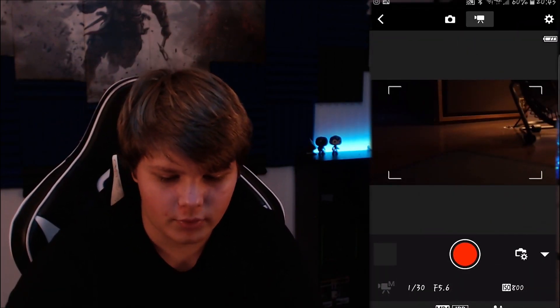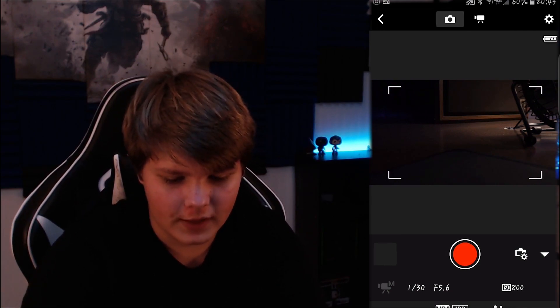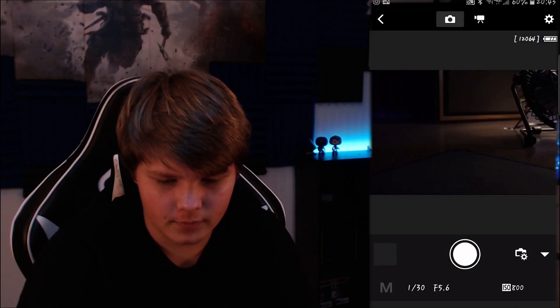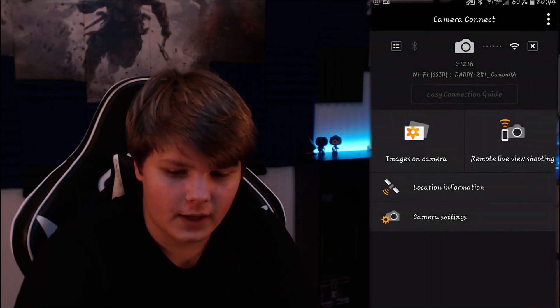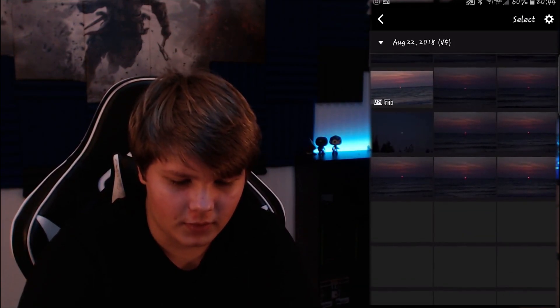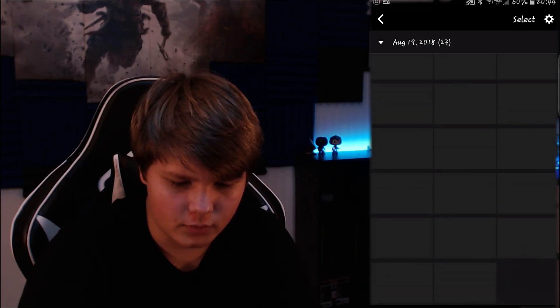From here you can press the record button — that big red dot — or even in camera mode you can release the shutter. So if I just press this little white button here, boom, it takes a picture — you can hear it take a picture. And then if you back out of that, you can see the images on camera, so if you press that you can see all the photos and videos I've taken recently.